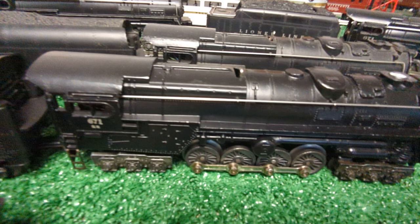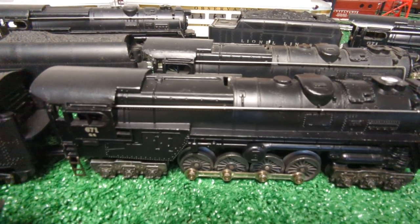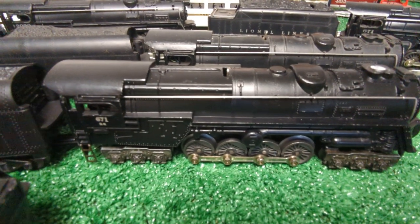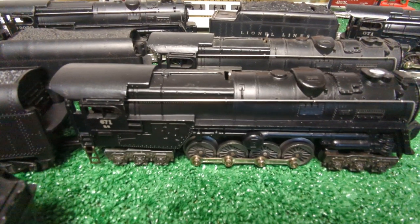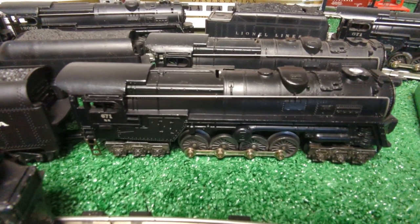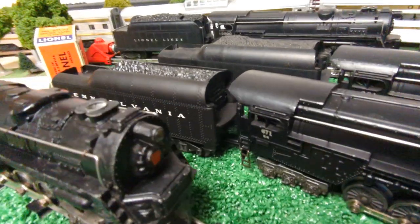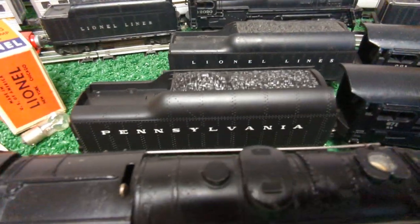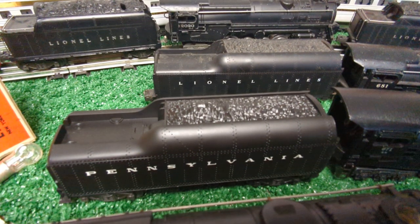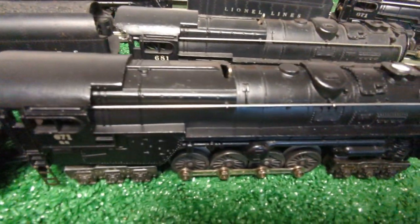Here is the 671RR — re-release or re-issue. They reverted back to the original 671 number because it lacked magnet traction. In 1952 the Korean War was going on, and the Alnico — aluminum, cobalt, and nickel — used to make the magnets was in short supply. So Lionel used those only for their diesel engines that year and eliminated it from steam engines. This came with a four-wheel truck tender, a 2046-50 tender. The dash-50 just denotes the difference between the Lionel Lines tender and the Pennsylvania tender that came with the turbines.